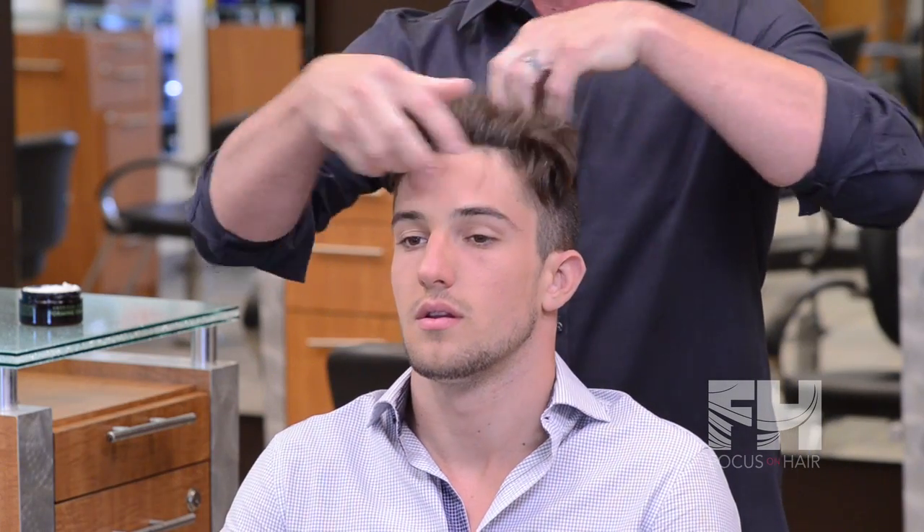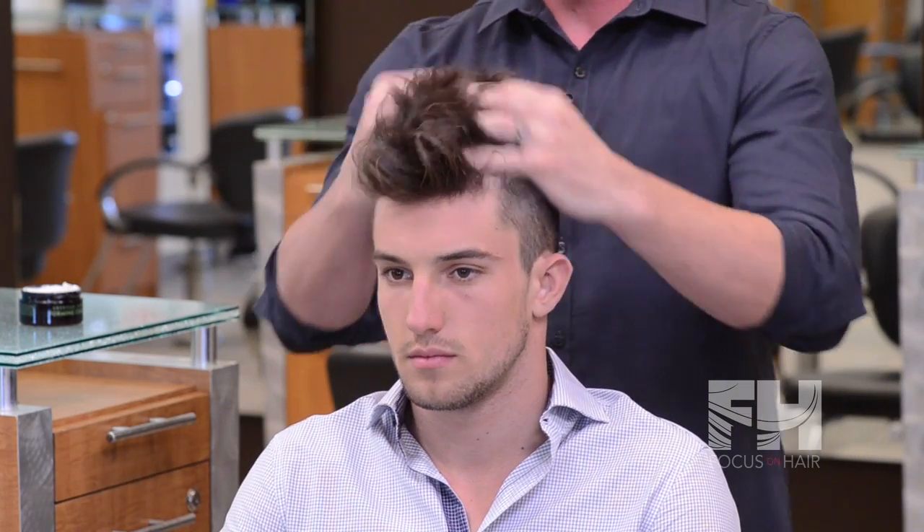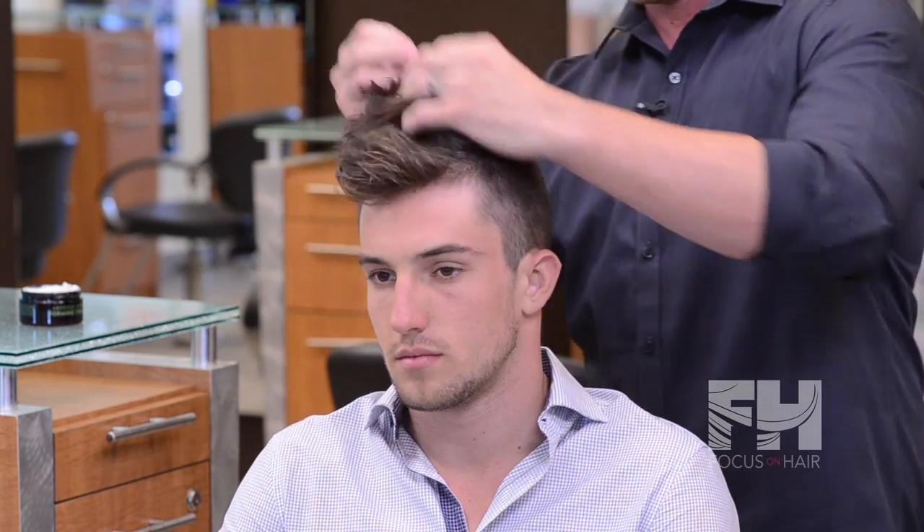It's very important to start in the front on this style. You start in the front and then you work your way back to the front.